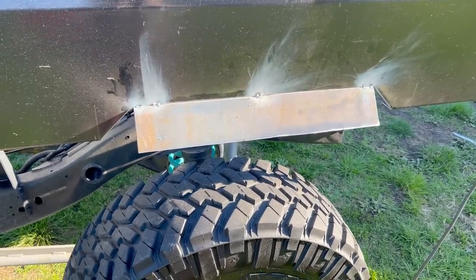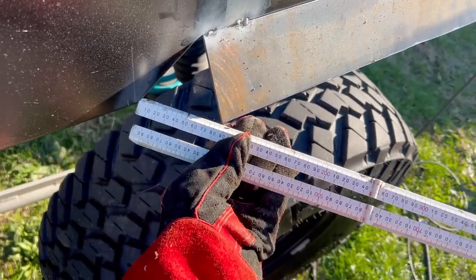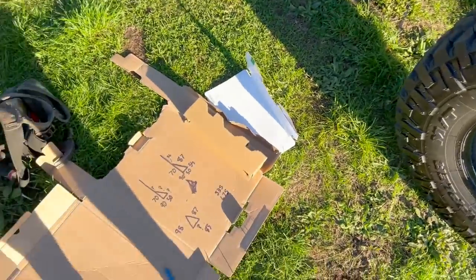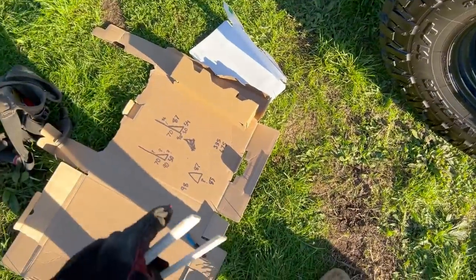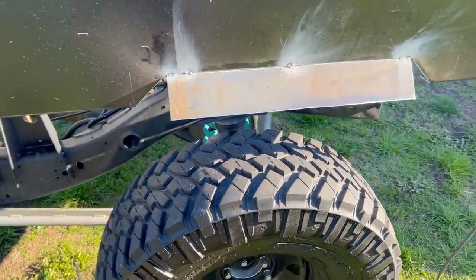I've butted it into that corner and it's basically 85mm there and there, which is what it should be - the exact same measurement on both sides. So I've written that down, and now I need to cut two triangles with 100mm on one edge, 87mm and 85mm, and that should do both of them.